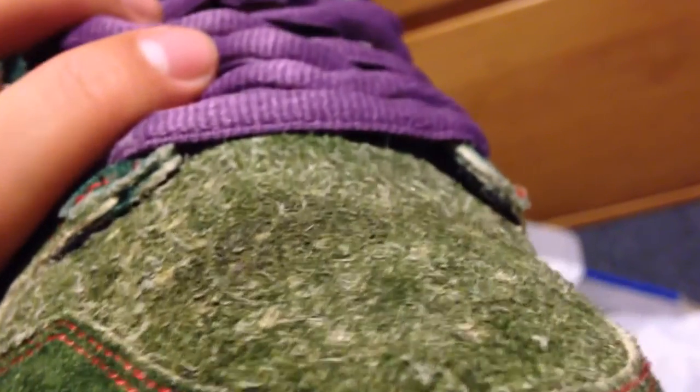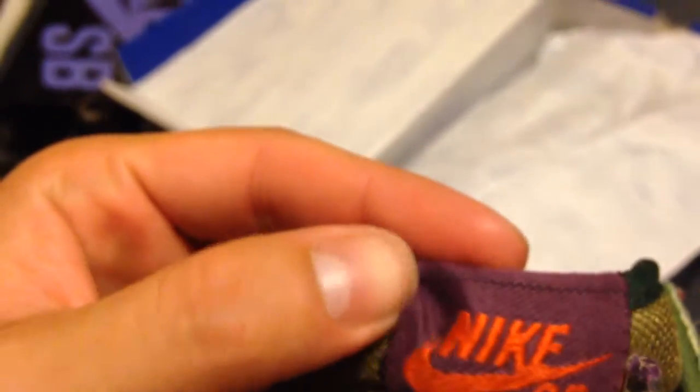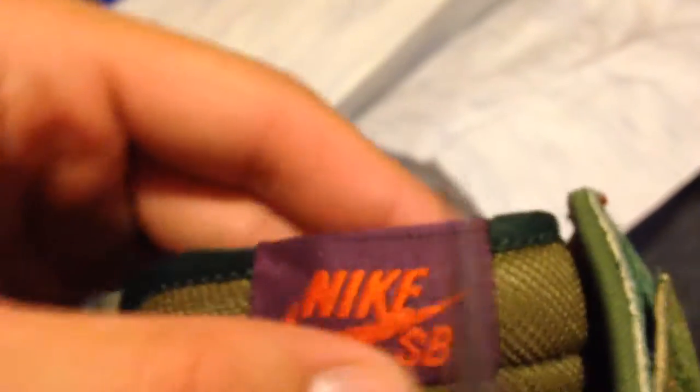Look at that nice material — nice suede. We have the greenish mesh tongue, the dark green tubing. Over here the tag is purple with orange Nike SB stitching. There's the skunk pattern — there's a skunk inside.